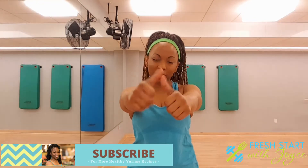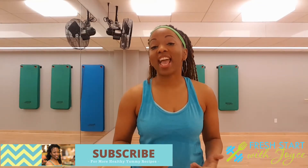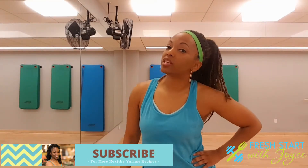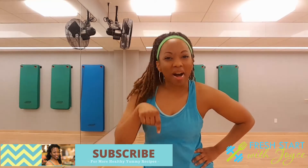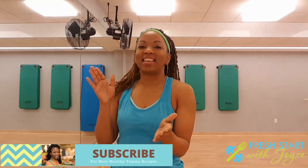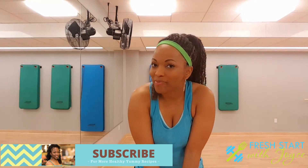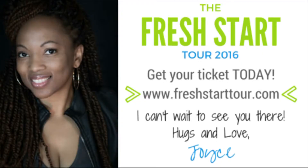If you did, make sure you give it a big old thumbs up and share it with all of your friends. And hey, if you want a workout specifically for you — even the guys too, I'm not just here for the ladies — leave a comment below and let me know what you would like to see on my channel. Alright, I love you guys so much. Thank you. I'll see you soon. Bye!